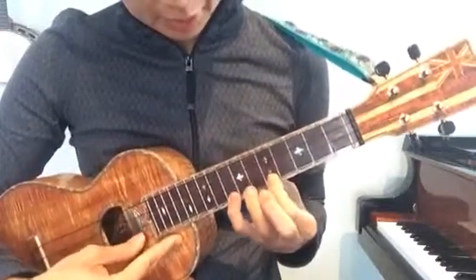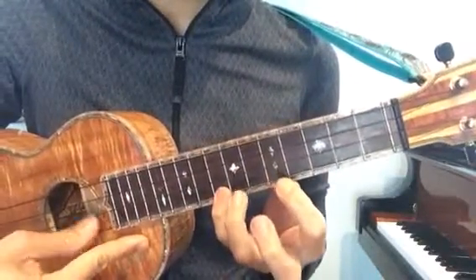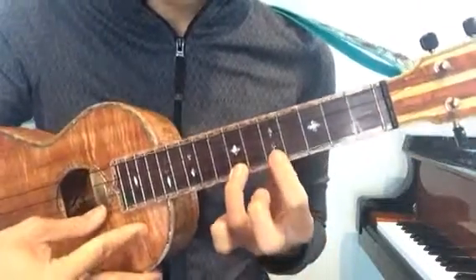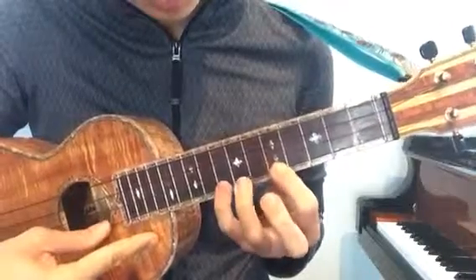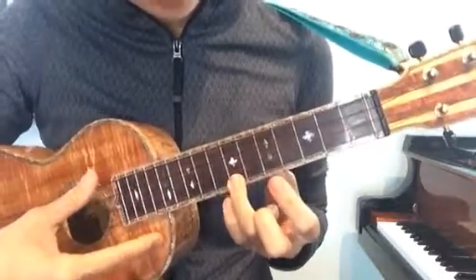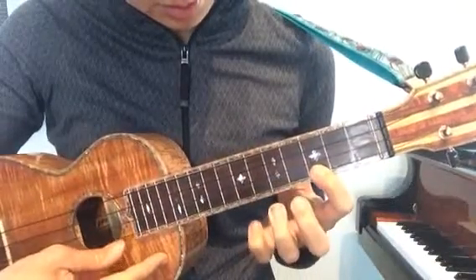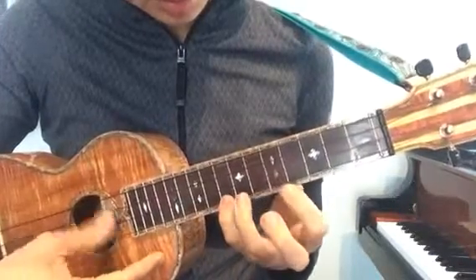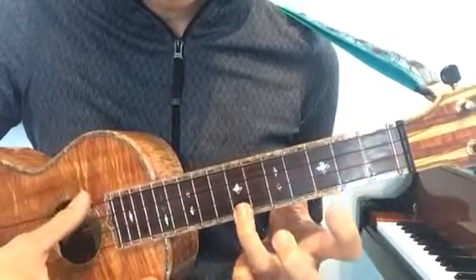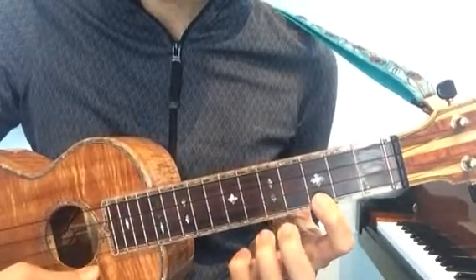The first part starts like this. Go ahead and do that ten times, you can pause while you do that. Then right after that it goes like this — you do this twice and then come back.